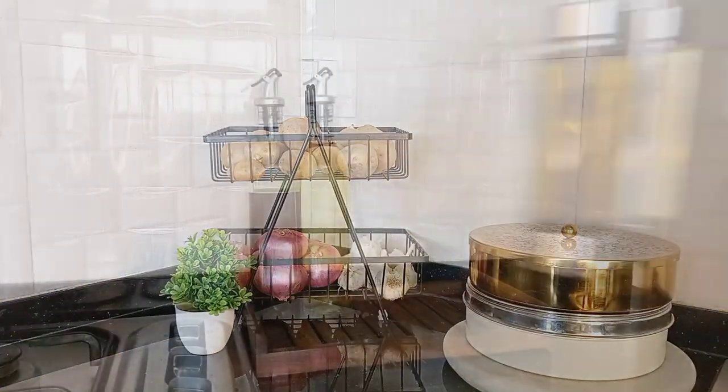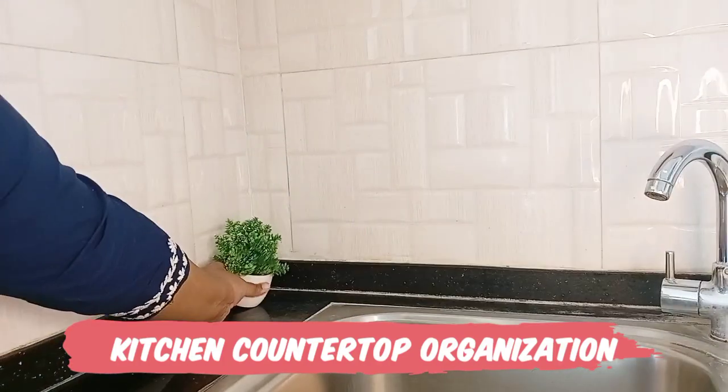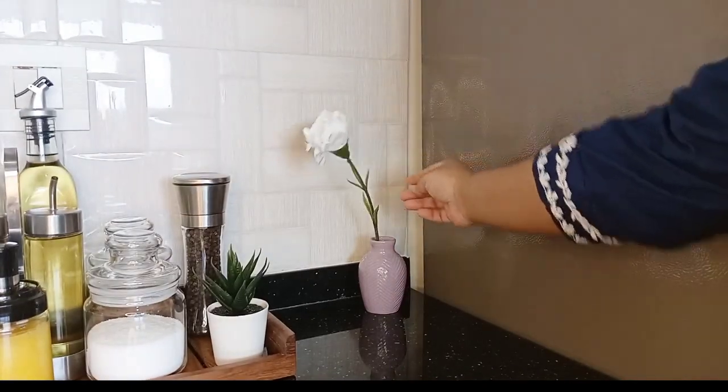Kitchen is the heart of the home. This is the place where all the magic happens. That is why the kitchen should always be nicely cleaned, properly organized and mindfully decorated so that whoever is working in the kitchen can feel good and motivated.